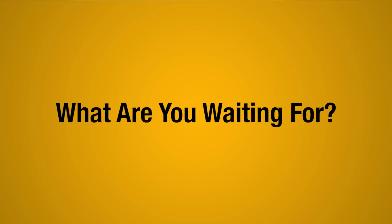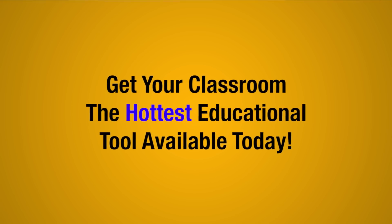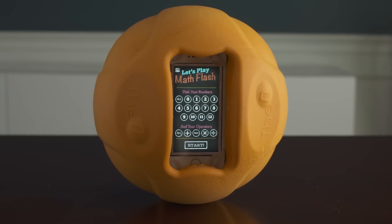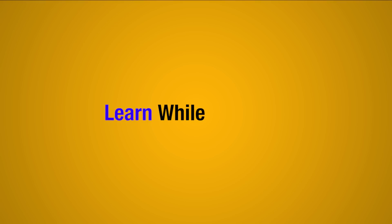So what are you waiting for? Get your classroom the hottest educational tool available today. Administrators and educators everywhere love the O-Smart Ball. Learn while you play.